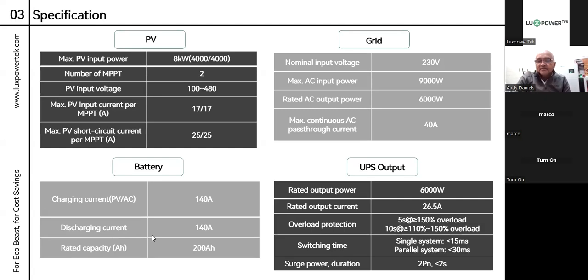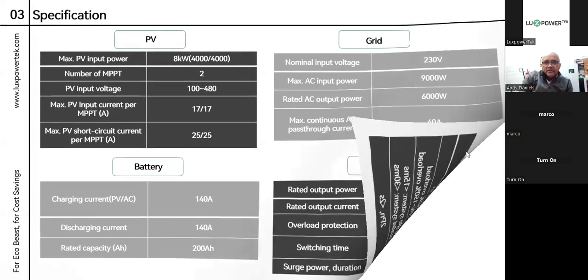Switching time for a single system is 15 milliseconds. If you're going to parallel it — two EcoBeasts next to each other — we expect a switching time of about 30 milliseconds, which we've tested in our lab. The surge power duration is 2P for less than 2 seconds, which means 2 times the nominal power. So if it's 6 kilowatts, it can do 12 kilowatts for under 2 seconds, and that is to accommodate for pump startup.